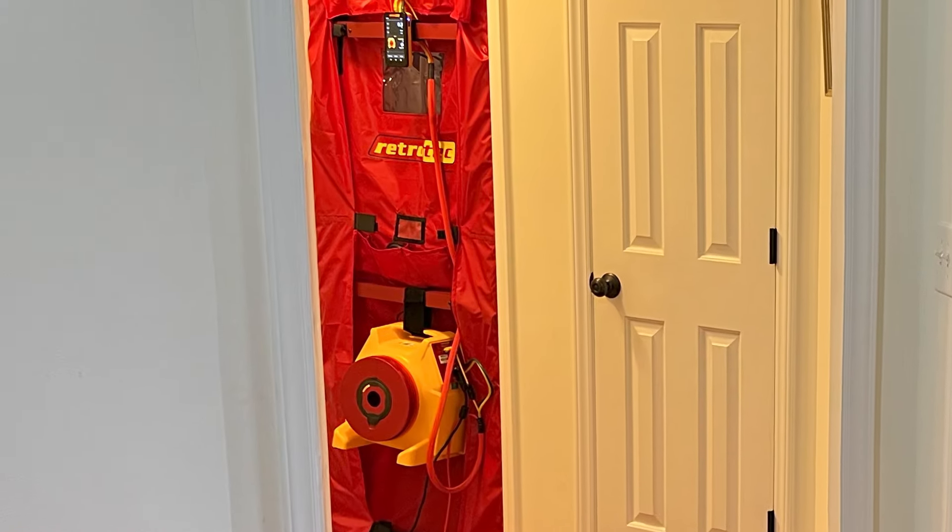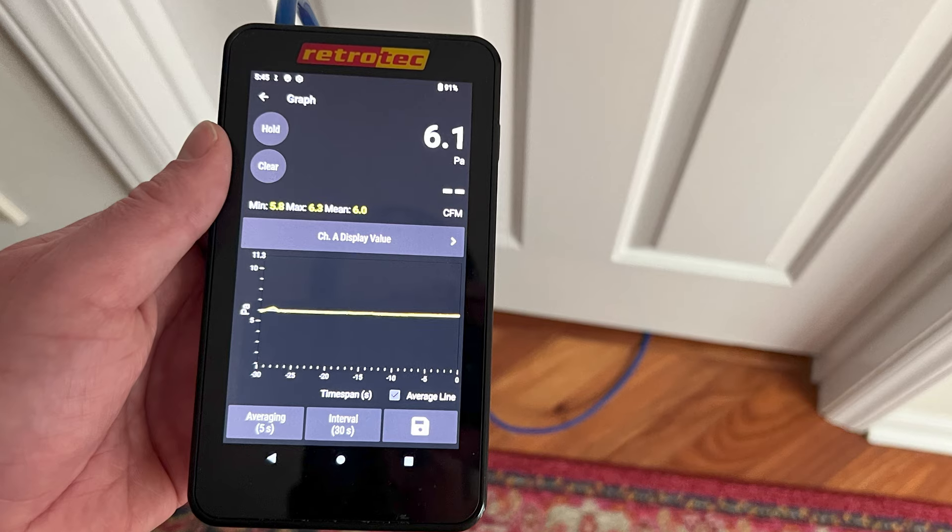If you're familiar with the duct leakage to the outside test or any kind of neutralization test like a guarded blower door test used in multifamily, that's kind of what we're doing here — except instead of testing to 50 or 25 pascals, we're bringing the whole house to a pressure that we measure from the bedroom to the main body of the house.